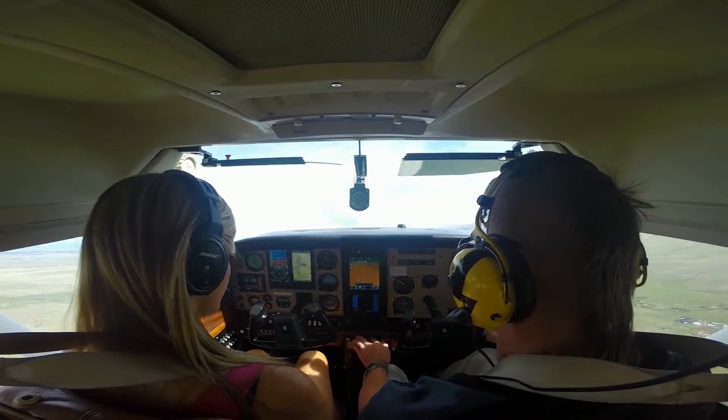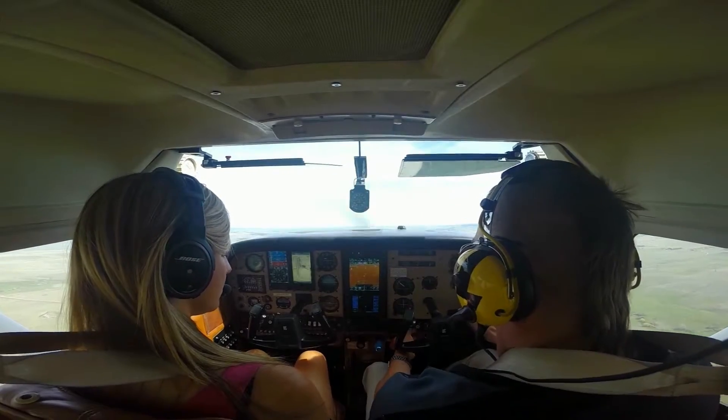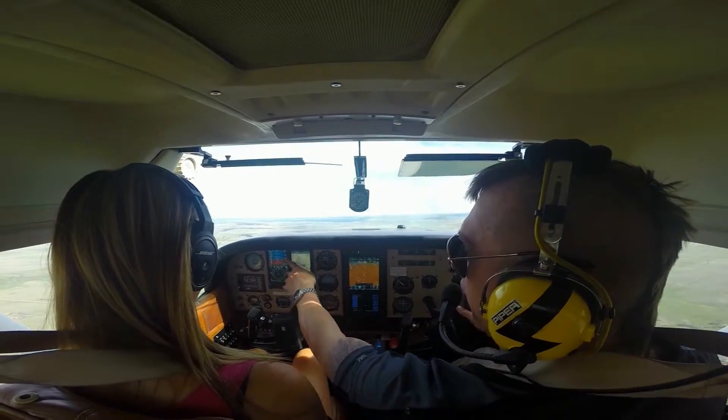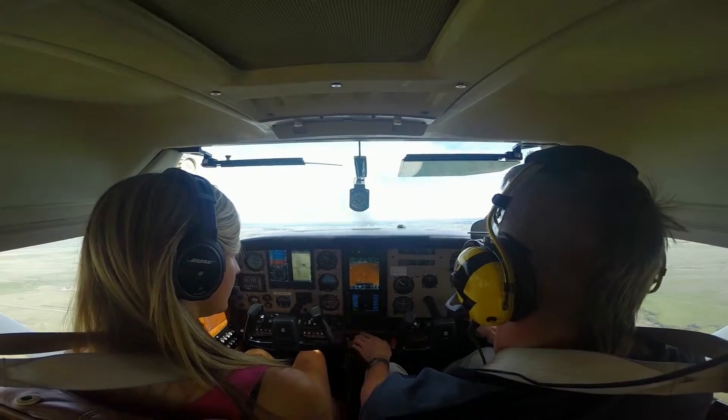When I see a positive rate of climb, my flaps will go to 10 degrees. So I have a positive rate of climb — take your time — flaps 10 degrees, heading, I'm still climbing and maintaining my heading.